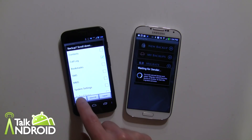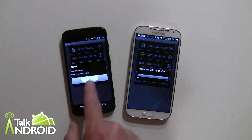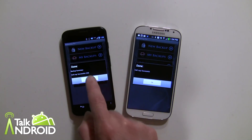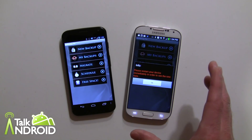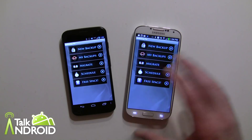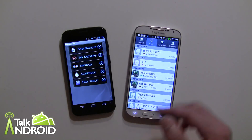We're going with call log and we'll go ahead and hit OK. There it is — 34 entries — and it's being received right here. It's done, and that's very easy as you can see. It does say to restart your device, which may vary by phone, but on this particular phone I can see the data right away without restarting.